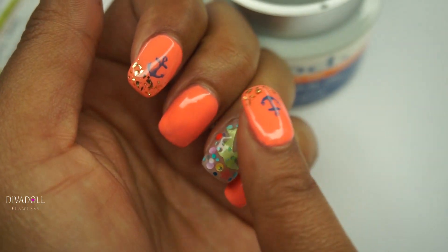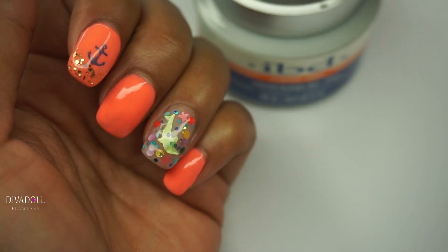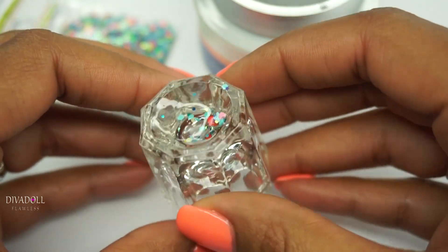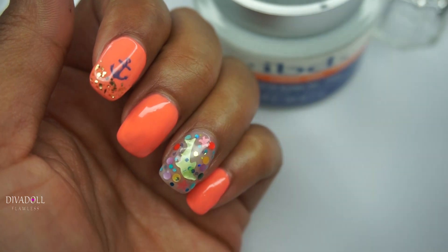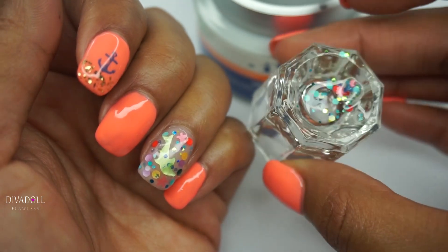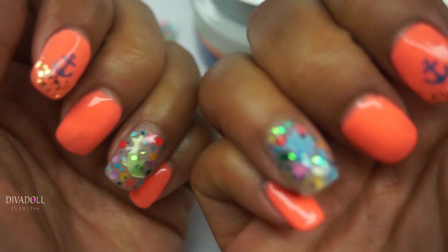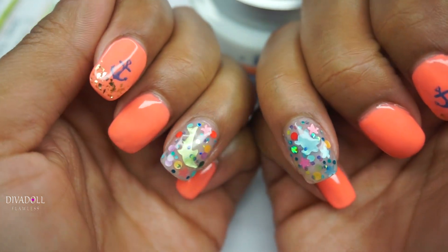Basically I just put a thin layer down, then I mixed some of the glitter mix inside of the hard gel on the bottom of a dampen dish and then brushed it on. Any extra loose small glitters I just used a dotting tool to place them strategically on the nail as I wanted them. I love them — they're really cute.